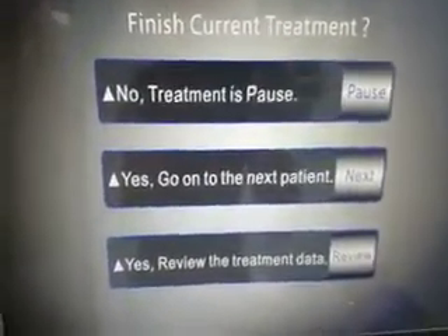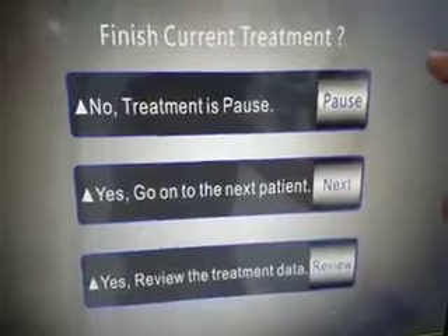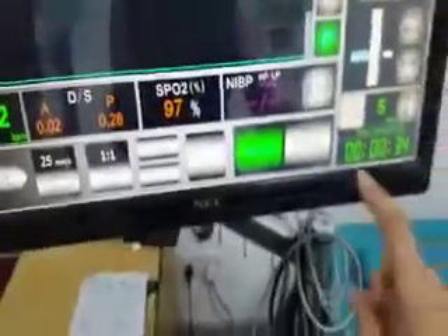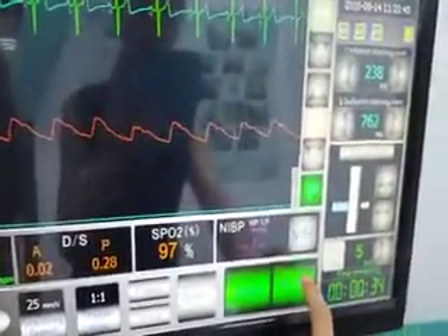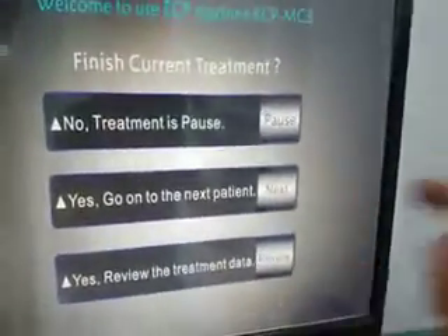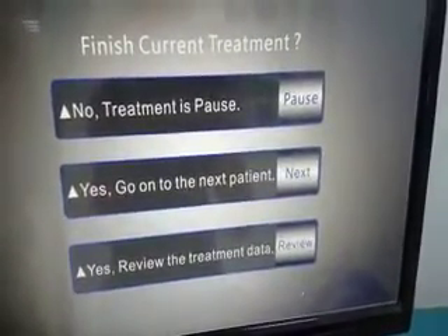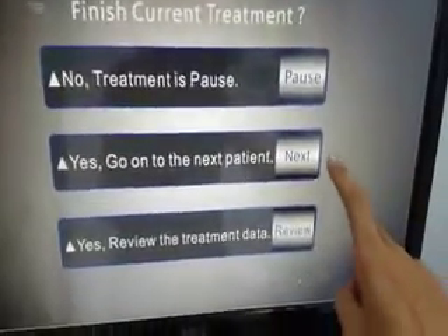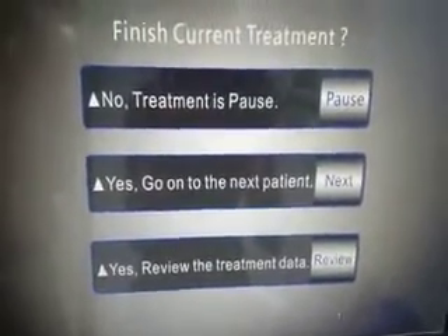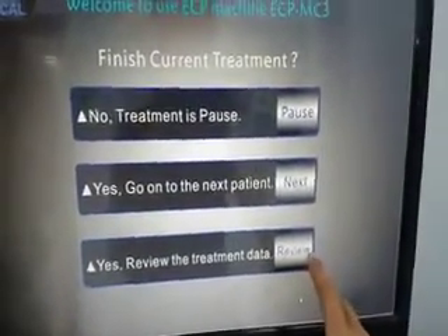If we return to continue the same patient's treatment, press pause and then press pump to continue. If this patient has finished treatment and we are changing to a new patient, select next. If you want to review the data for the patient, press review. Now we continue the treatment.